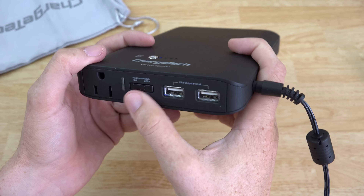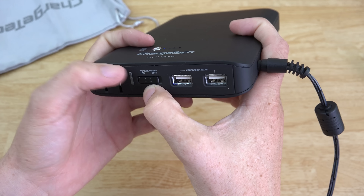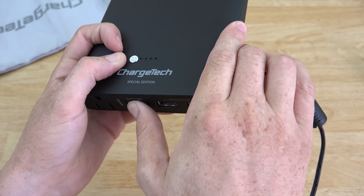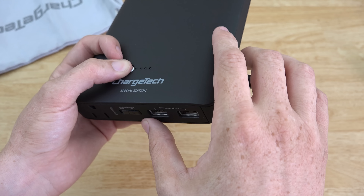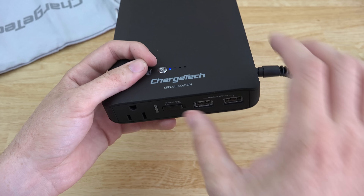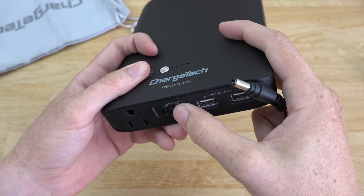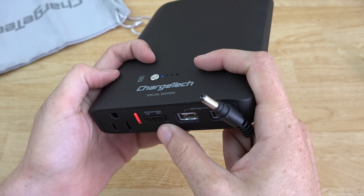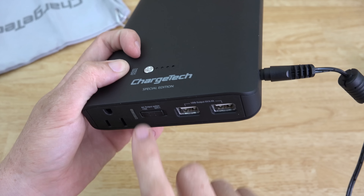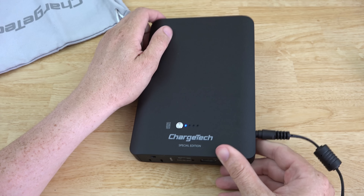Quick impression: I noticed that when I flip the AC switch it doesn't light up, and holding it down doesn't change anything. That leads me to believe the AC outlet does not work while the unit is plugged in charging — not a big deal, just a heads up. If I unplug it and press the button, it turns on. But if I plug in the charger, it cuts power to the outlet completely.